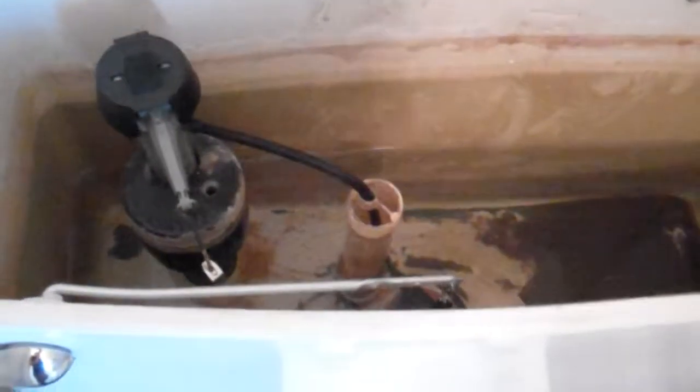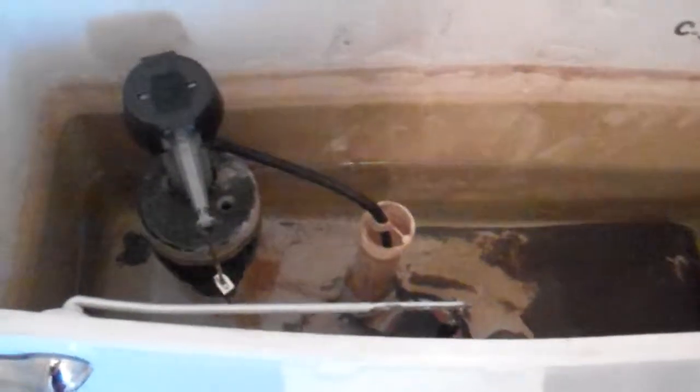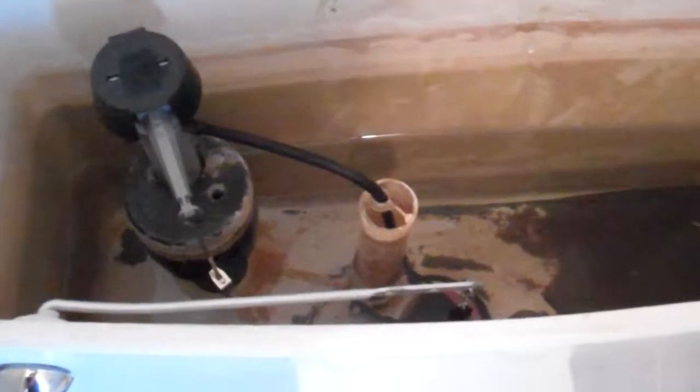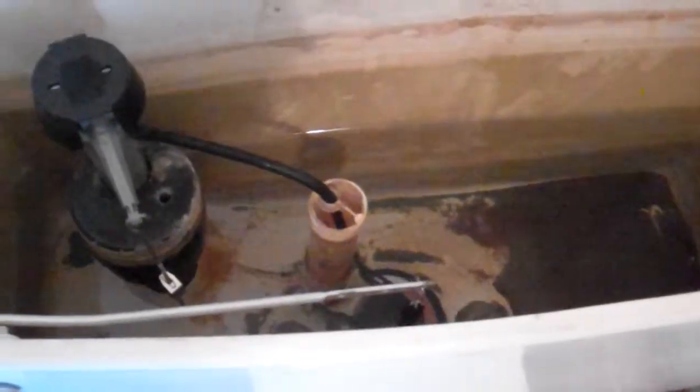It looks like it can be set to use 5 or 3.5 gallons, because they have more line and more economy. Does this toilet ever clog? I have never experienced it clogging, but it may have. This is a pretty good toilet — these toilets are pretty good flushers.